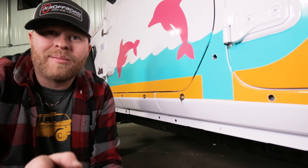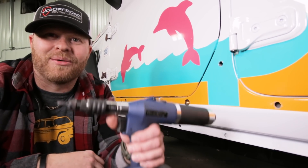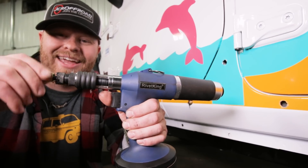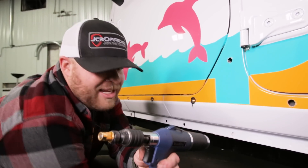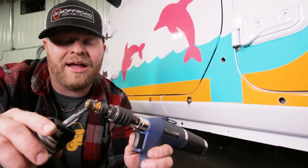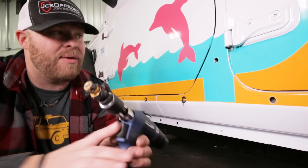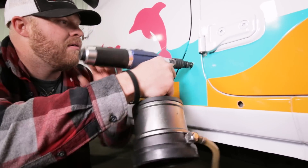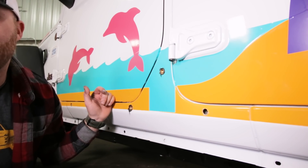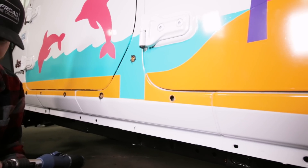There's actually one more way to install riv nuts — it's called the Rivet King. It's pneumatic, it's pretty rad, and the reason I didn't mention it is because it's about $2,000. We install a lot of nutserts here, so that's why we have one — they really make it easy. But there's no reason to have one at home unless you really like tools.